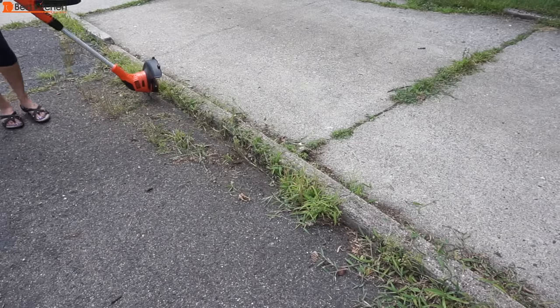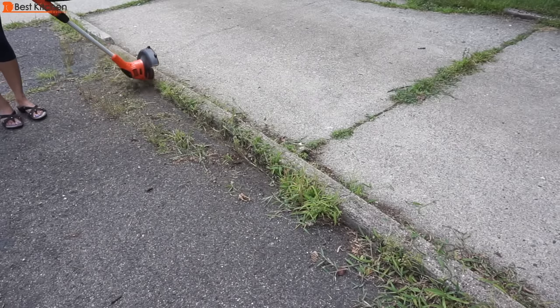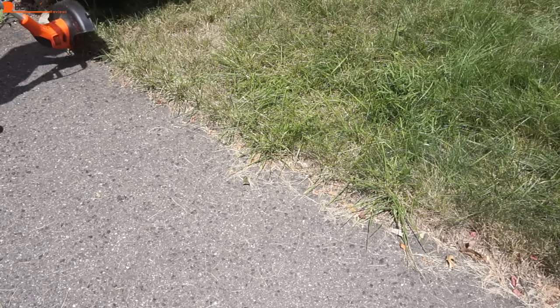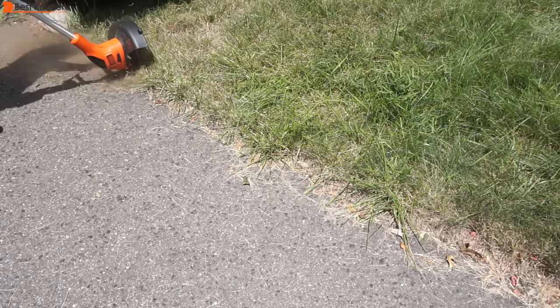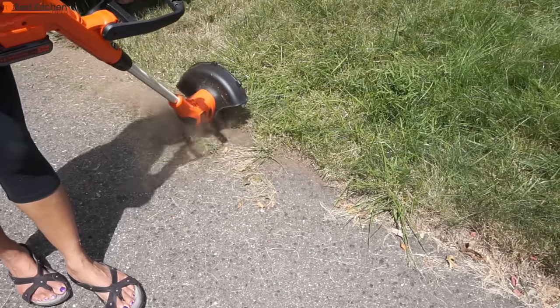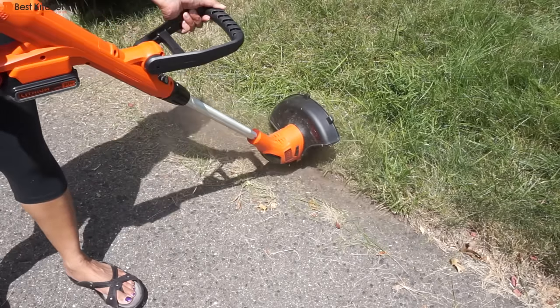I'm edging the grass growing on the sides of my driveway. Notice I'm wearing capri leggings and open sandals — don't do that. All sorts of stuff shot at me and it hurt. So wear closed shoes and make sure your legs are fully covered. The Black & Decker does a nice job of edging.